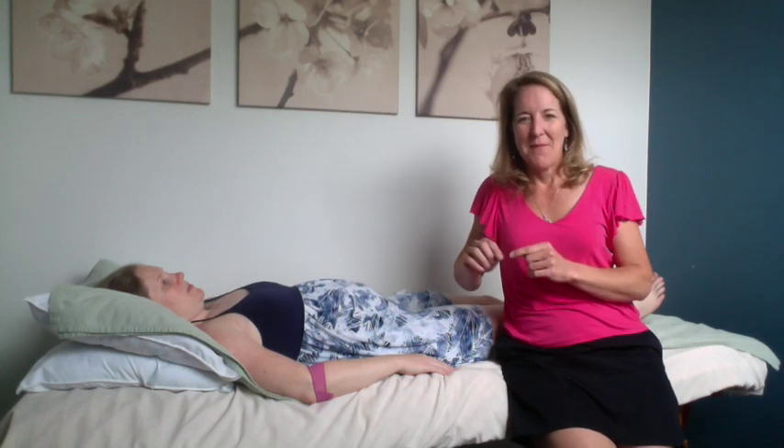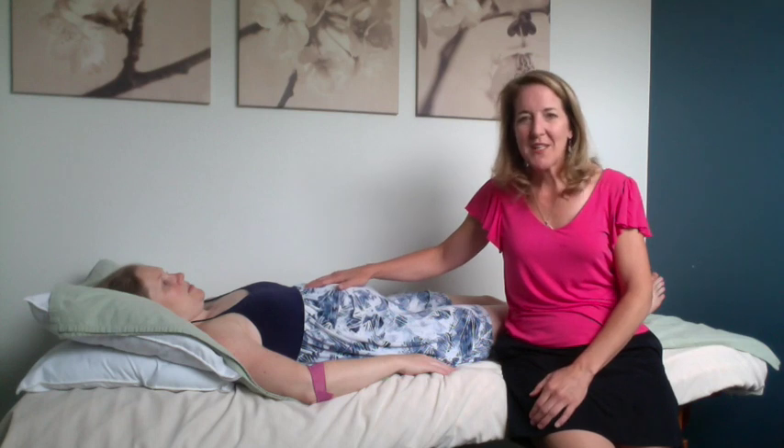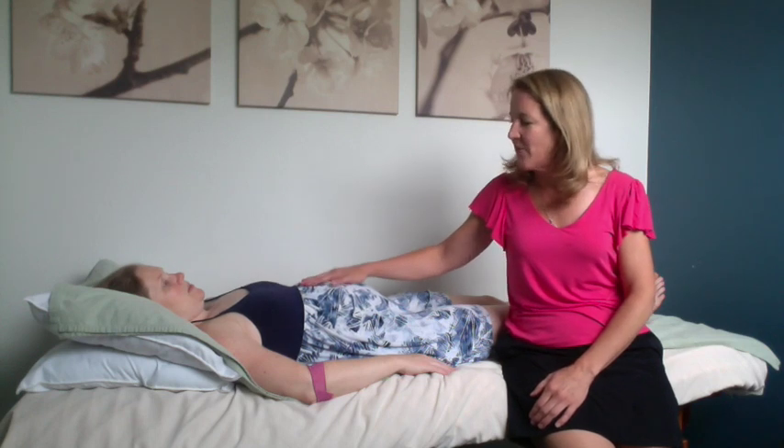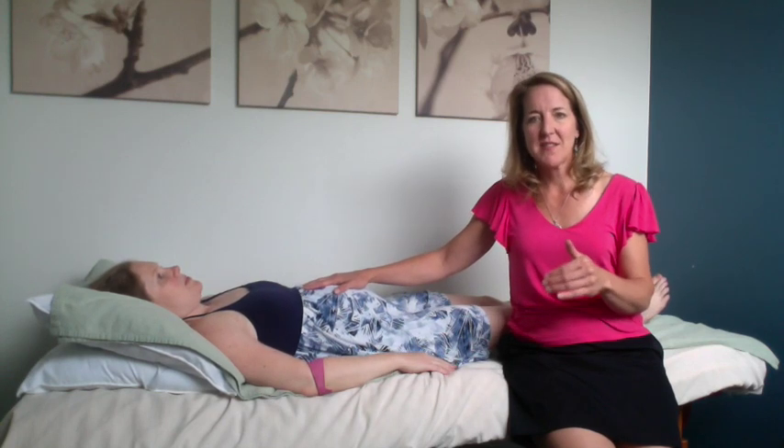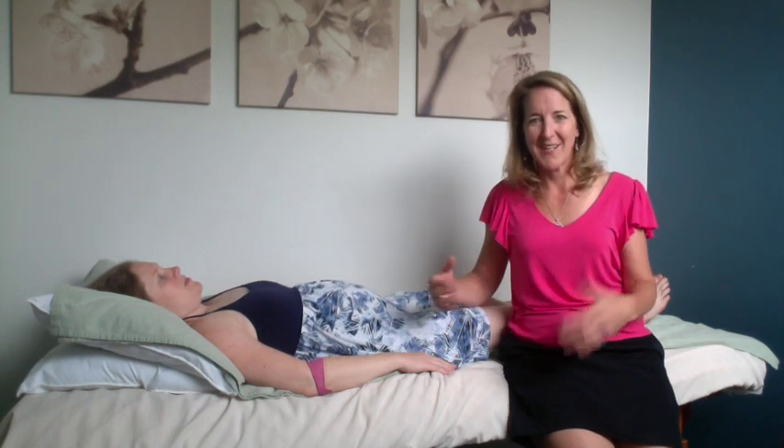I wanted to show you why we don't want to do that, because when we rib thrust, we can actually develop diastasis recti. So with Morgan here, if she goes to lift her head up — go ahead and lift on up — there's a little bit of doming happening in her belly in the midline, and we want to avoid that. One of the things that causes greater tension and greater doming to happen is this rib thrusting. So we're going to stand up and show you what we mean by rib thrusting.